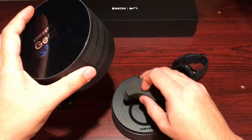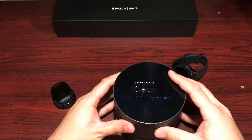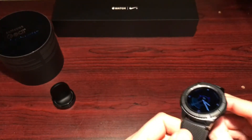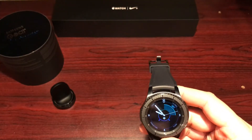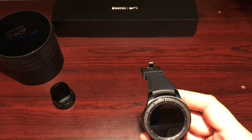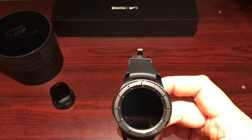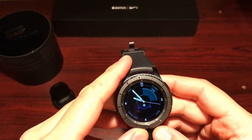So the watch itself — a quick tour before getting into the software. It has 4GB of onboard storage for music, a dual-core processor, and 768MB of RAM, which is more than enough. It's running Tizen OS and it's super smooth, quick, and snappy — Samsung has been doing a fantastic job maintaining it.